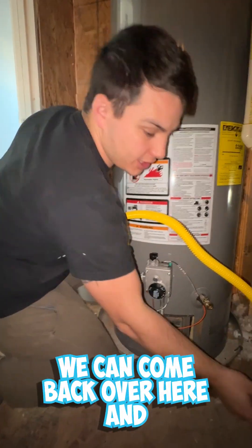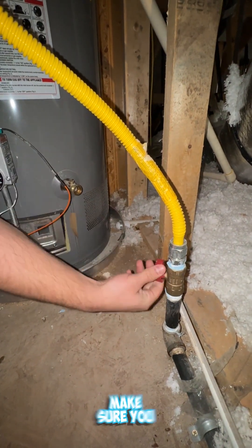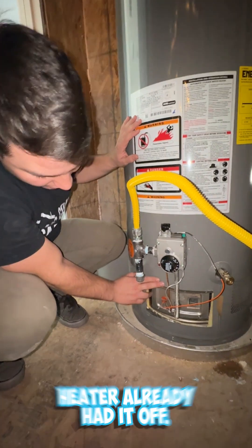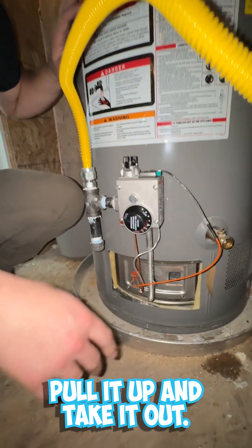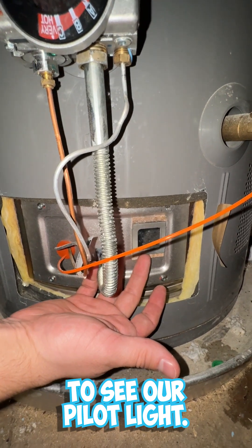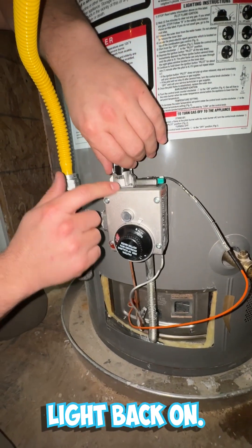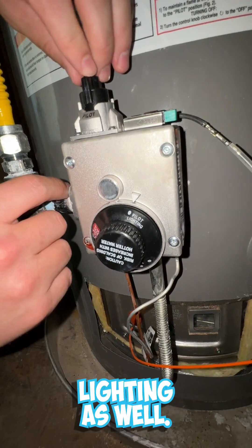Now that the water heater is completely filled up again, we can come back over and turn our gas line back on. This is one of the parts that a lot of people find difficult. Down here there's usually a plate that isn't really connected by much — you can usually just pull it up and take it out. If you look in here, this is where we're going to see our pilot light, which is off right now. We'll turn our knob over to pilot and our switch over to pilot as well.